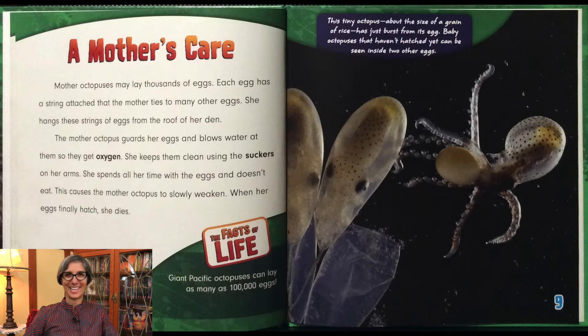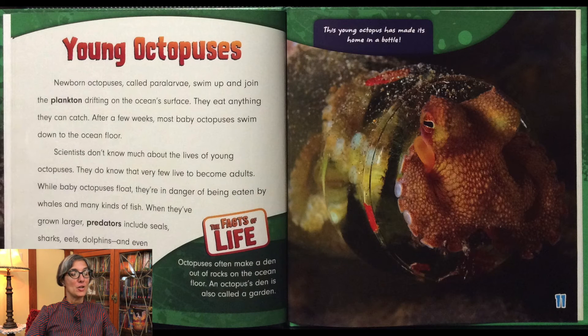Giant octopuses can lay as many as 100,000 eggs. This tiny octopus, about the size of a grain of rice, has just burst from its egg. Baby octopuses that haven't hatched yet can be seen inside two other eggs. Newborn octopuses, called paralarvae, swim up and join the plankton drifting on the ocean surface. They eat anything they can catch. After a few weeks, most baby octopuses swim down to the ocean floor. Scientists don't know much about the lives of young octopuses, but they do know that very few live to become adults.